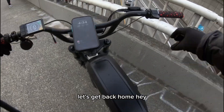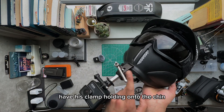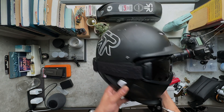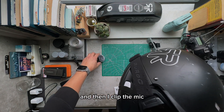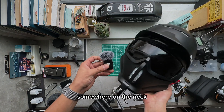Okay, let's get back home. So this was the setup — have this clamp holding onto the chin, GoPro mounted upside down. Yep, that's pretty much it. And then I clip the mic somewhere on the neck.